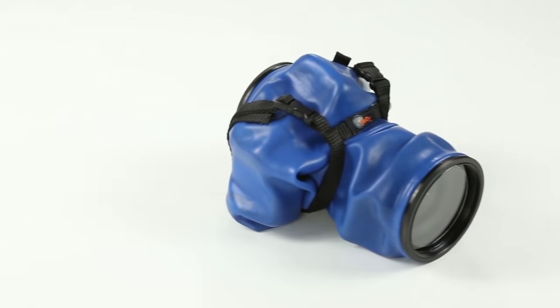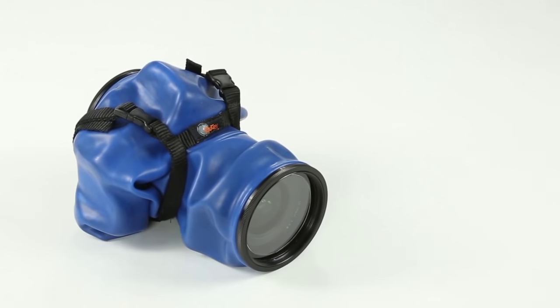Audix protects your camera in any condition: rain, mud, dirt, sand, snow, or even underwater.